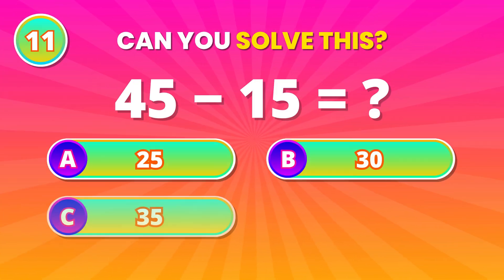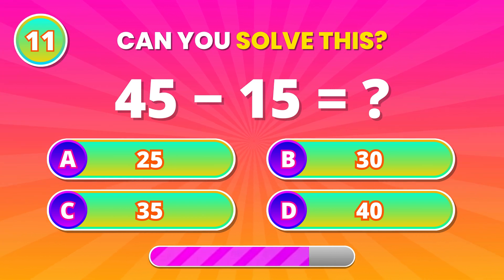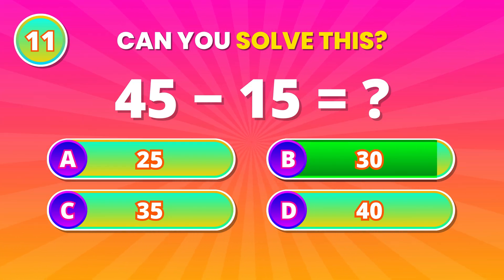Let's test subtraction skills. 45 take away 15. 30! Correct! Keep going!